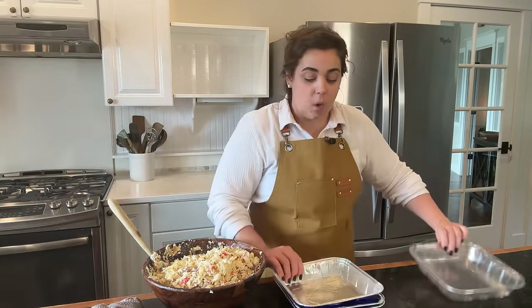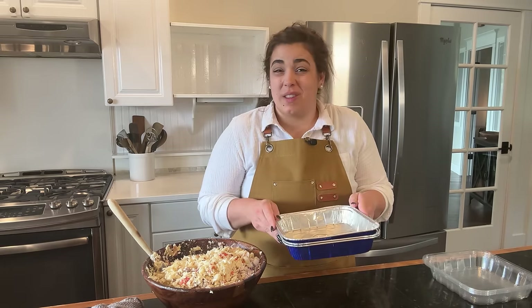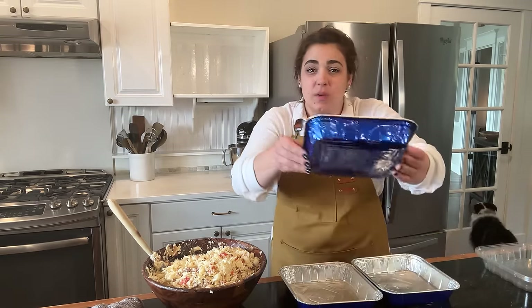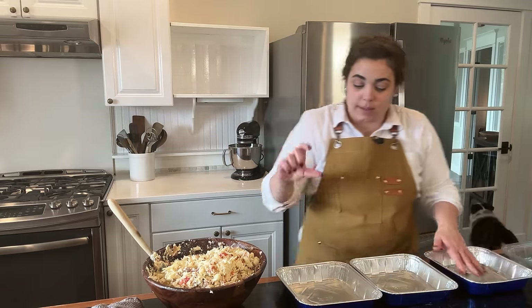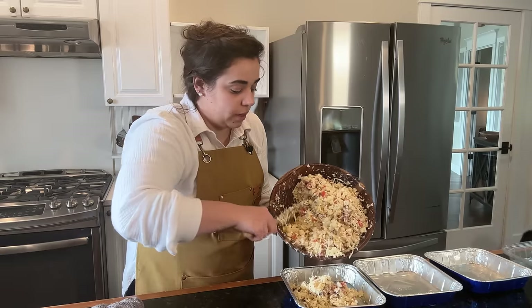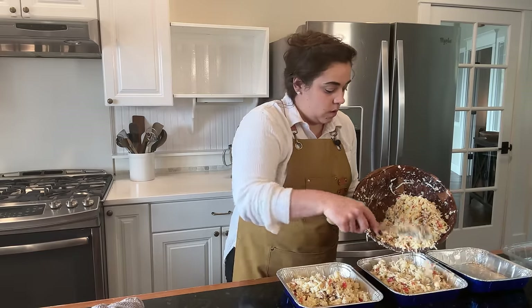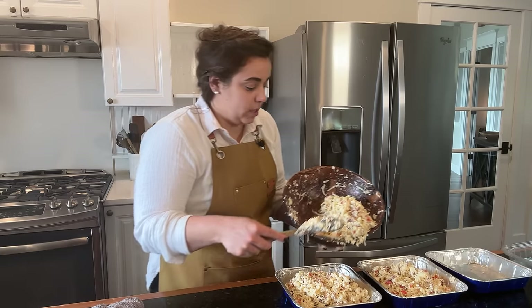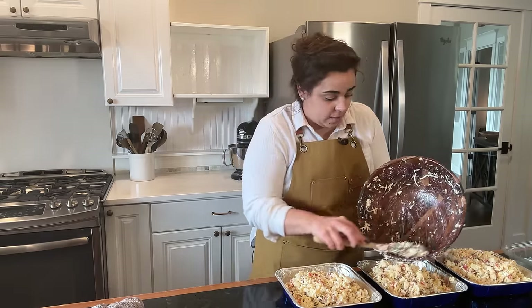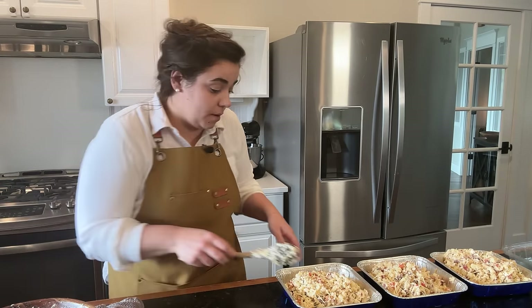These casseroles are all going to my sister, so I'm using disposable pans. If I was keeping this at my house I would use glass, but I don't want her to have to think about getting me my dishes back. I bought these nine by nines at the store — they came in a three pack but they're pretty shallow compared to a glass dish. We might use all three of these. If we end up filling three, I'll keep one for Josh and I and give my sister two. We can get three out of this because the baking dishes are a little on the shallow side, but you could also fit all of this into one nine by 13.